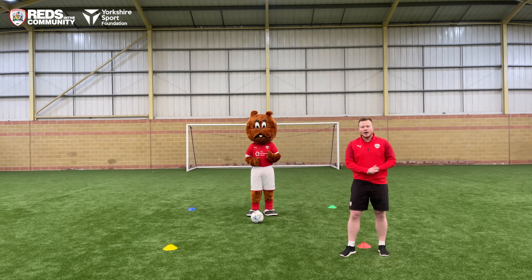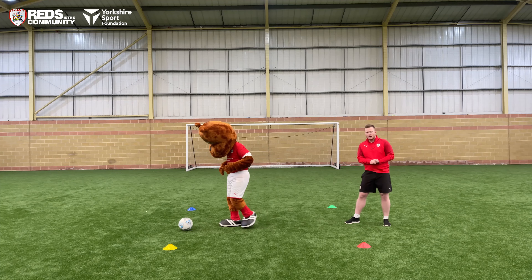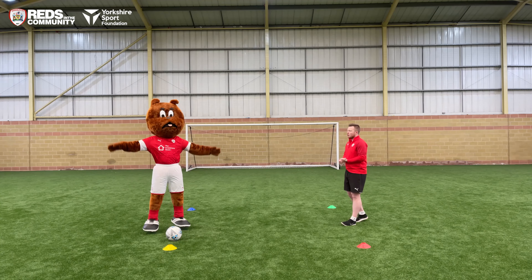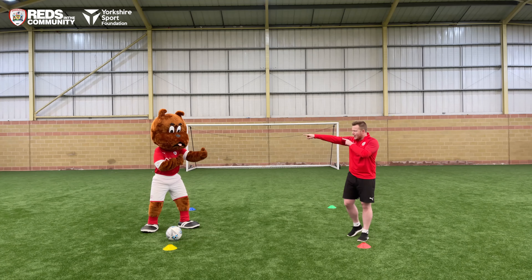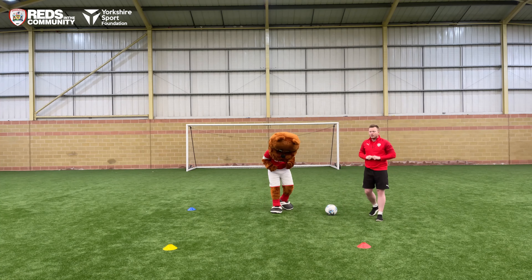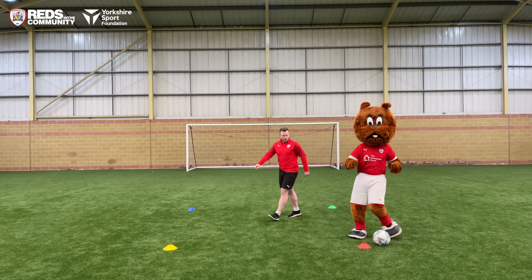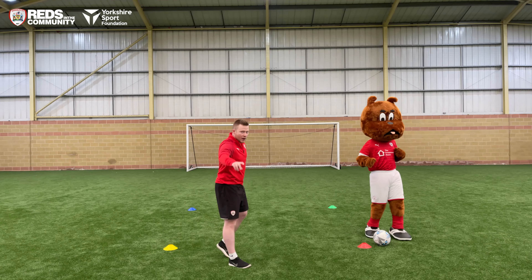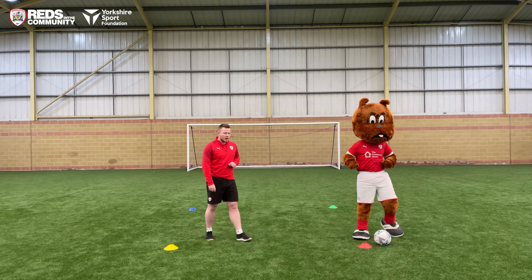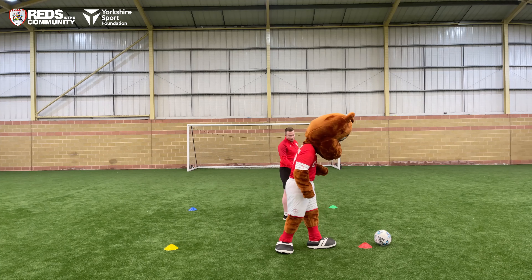Our next colour is going to be an exercise and that colour is yellow — off you go. That exercise is going to be five star jumps. Three, two, one, off you go. Good — get your arms nice and high, get your legs nice and far. Back into the centre. Can we go to red and complete five step overs with the ball? One, two, three, four, five. Can you give me another five? One, two, three, four and five. Back into the centre.